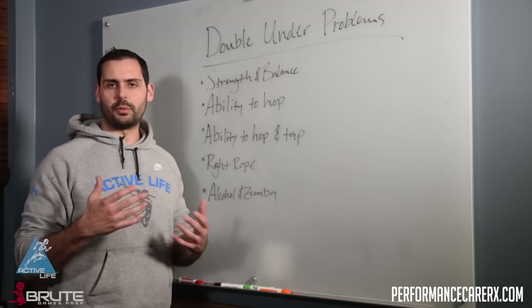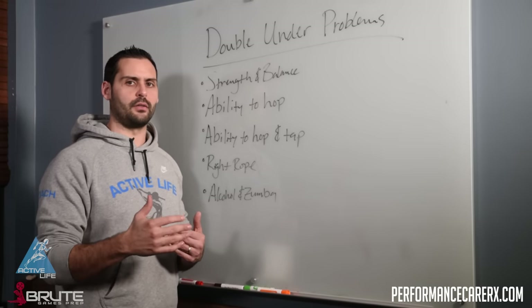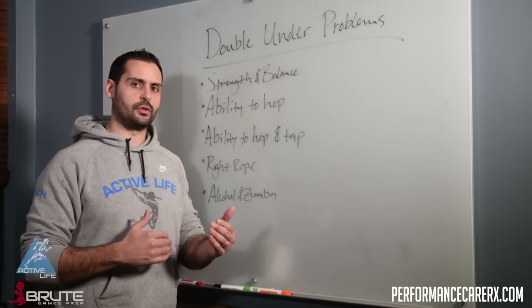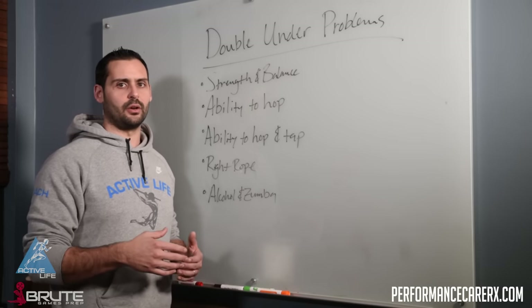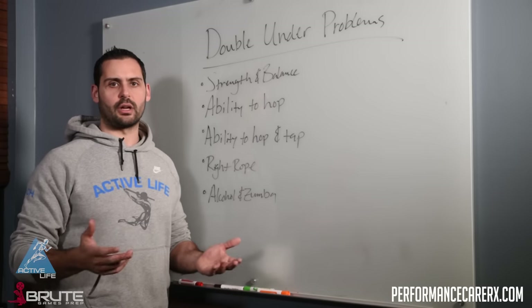Yes, some people lack rhythm and that can be a problem, but we want to start to look at the components of actually having a double under and start to work through those in a systematic way — maybe you don't have the strength, maybe you don't have the bounce that you need. So the first thing we're going to look for is strength.